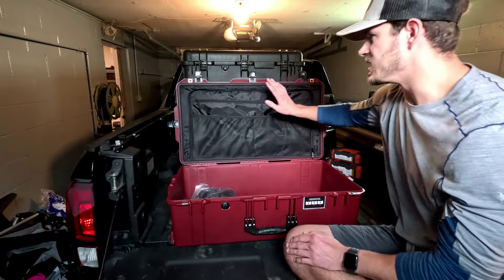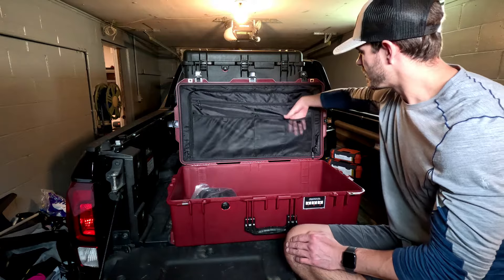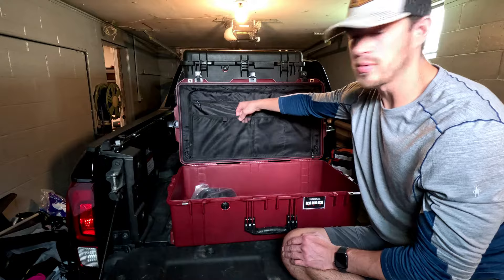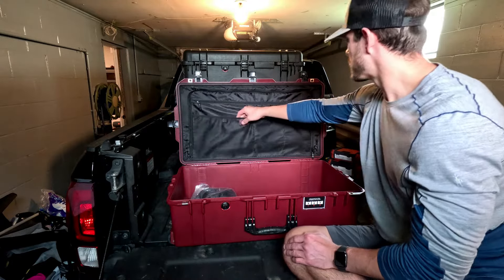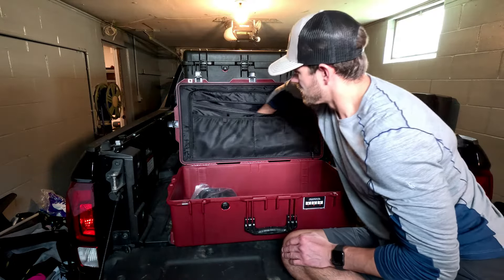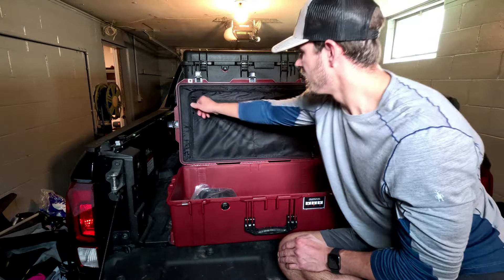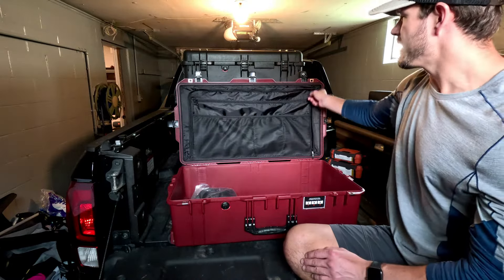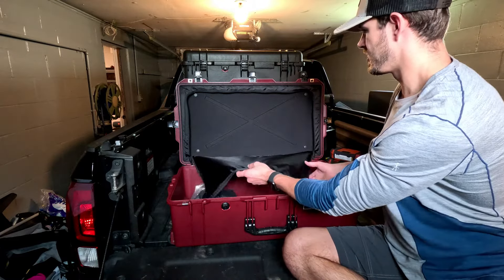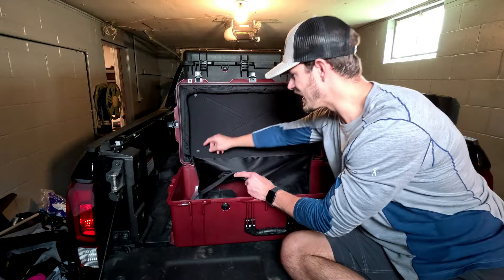Opening the case up — nice, pretty roomy. The first thing we're seeing is the lid organizer. We've just got some mesh pockets here; seems to be good quality — I would hope so for the price. There's also a zip pocket, just one big pocket all the way through, and we've got a bigger pocket there too.